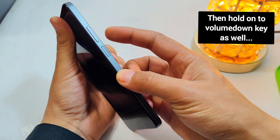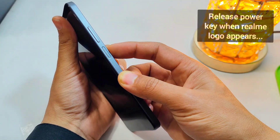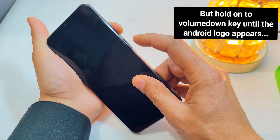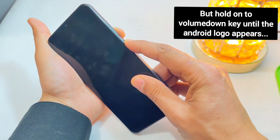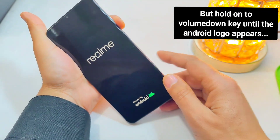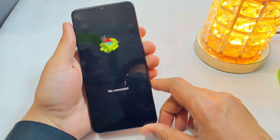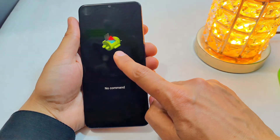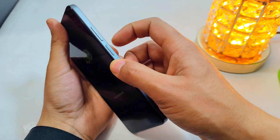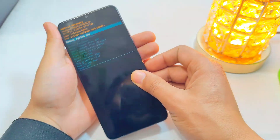Then you have to press and hold the power key for three seconds, and then quickly hold the volume down key as well. As soon as the Realme logo comes up, release the power key while keeping hold of the volume down key until the Android logo comes up. After this logo appears, press both the power key and volume up key simultaneously to enter the recovery menu.